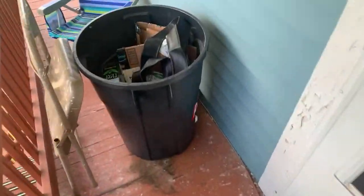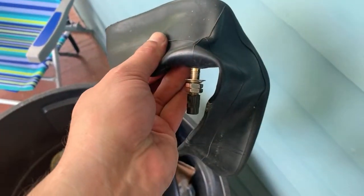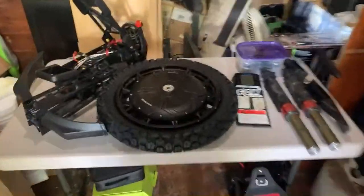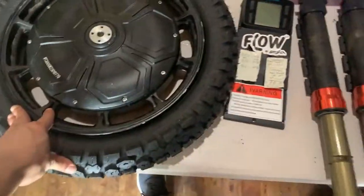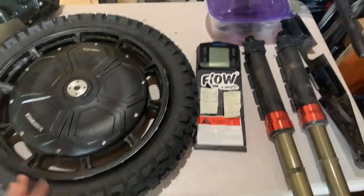I did buy a couple of extra inner tubes, but here's the problem — they're the right size, but the valve isn't bent. The way it sticks out from the rim, you won't be able to pump it up — it'll stick way up and there's no way to get air in. So I went out to find the right tubes and put this project on pause.